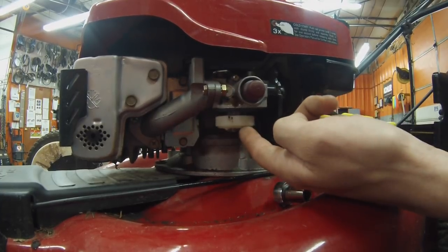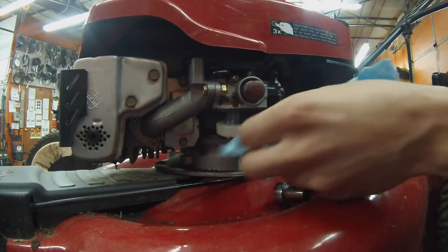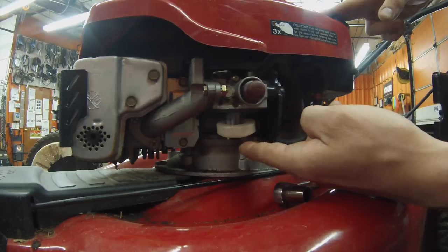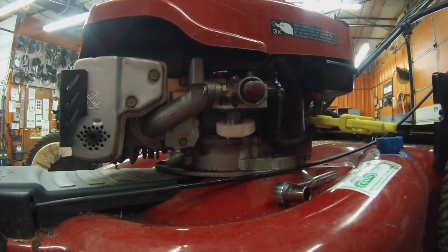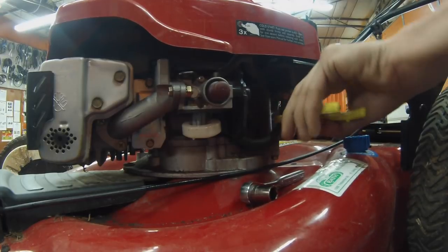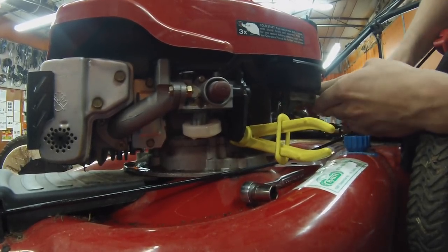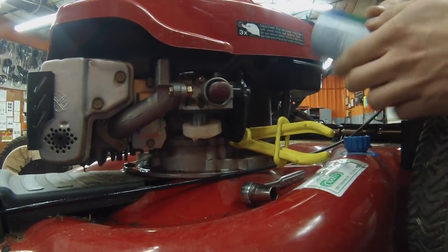Now that we've got the bowl off, we're going to inspect the float — this looks pretty good. There's a little bit of debris on there, probably from taking it apart. Next, we're going to drain the fuel from the system. We could drain it straight through the carburetor, but it'll take a while, so instead I'm going to pull the fuel line off the bottom of the tank and collect it with a can.